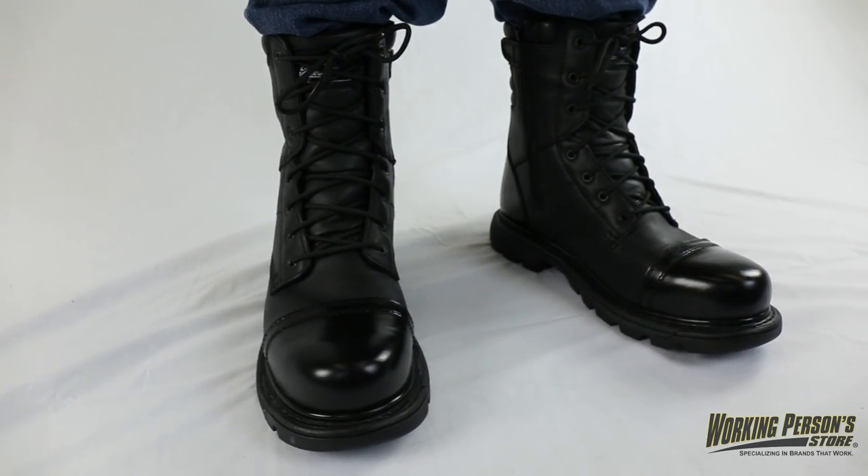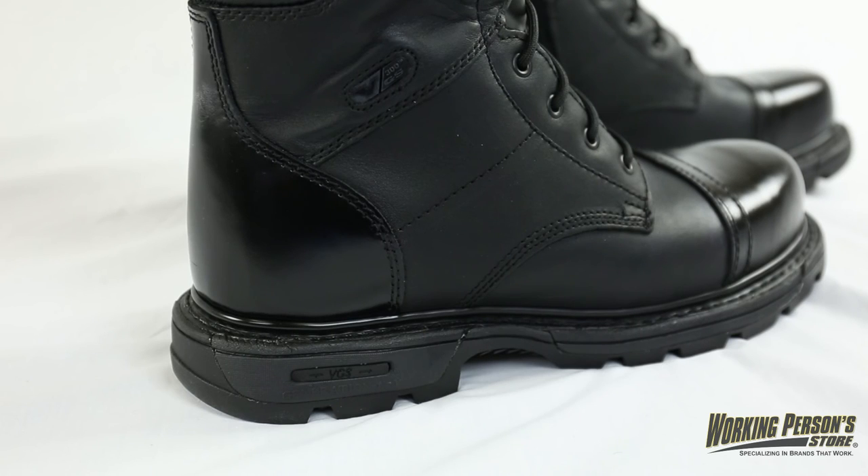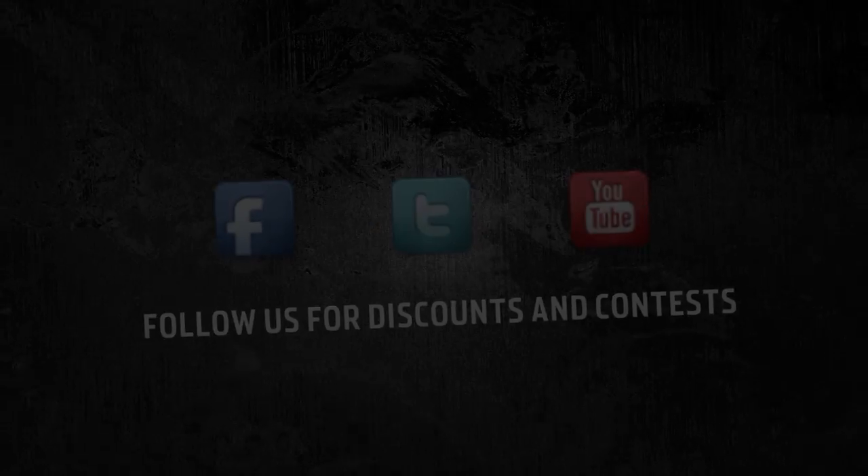You'll have lots of coverage from the 8 inch black oil tan leather uppers, and the leather toe caps and heel counters have high shine and are polishable too. You can look your best while protecting your feet. Find uniform footwear like these Thorogood men's side zip jump boots at WorkingPerson.com.